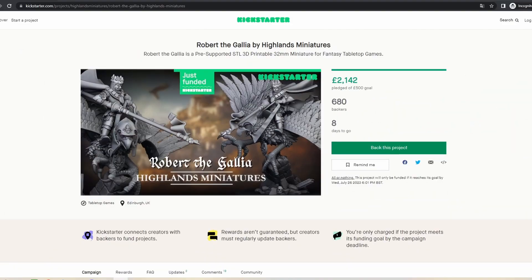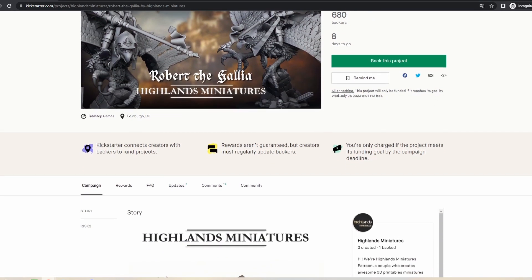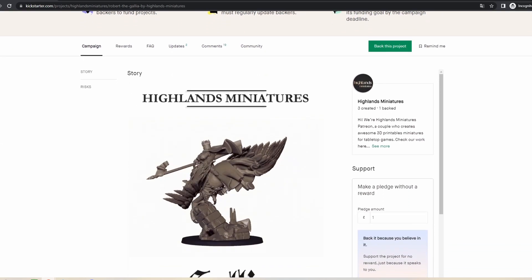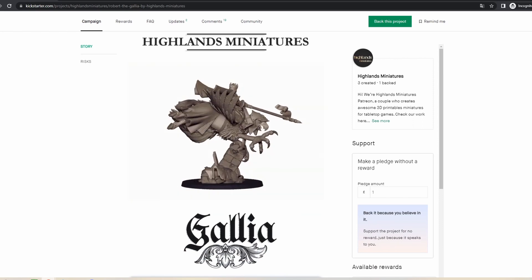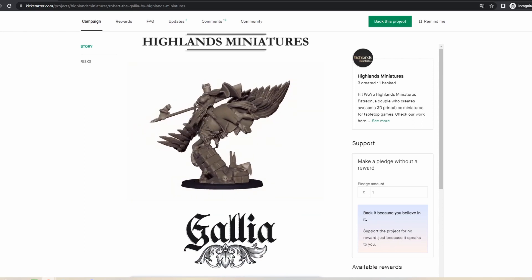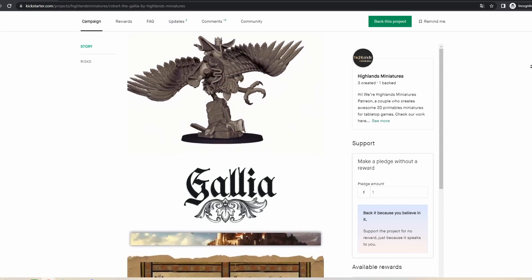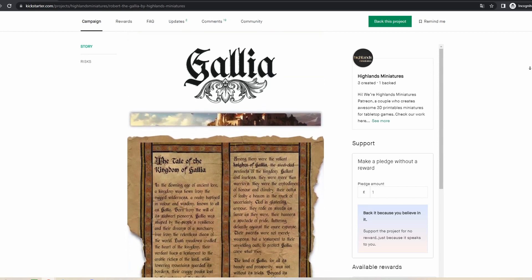For the purpose of this video, we will be printing our new Kickstarter campaign to promote the arrival of Galia to Highlands Miniatures. We are launching a promotional Kickstarter composed of one single hero fantasy miniature, Robert de Galia, to reach as many people as possible interested in this fantasy race. We have now reached over 680 backers. You have all the details and the link to join in the description below.